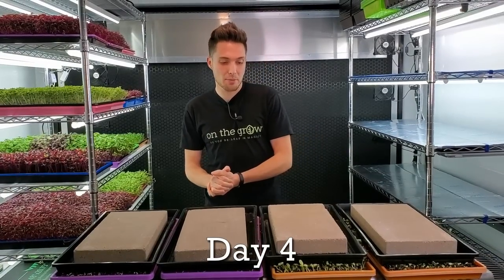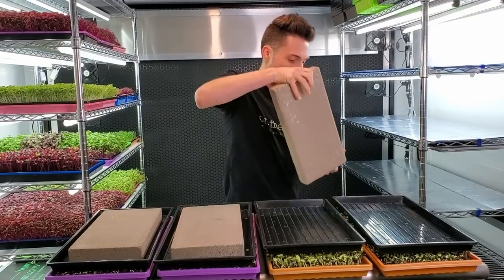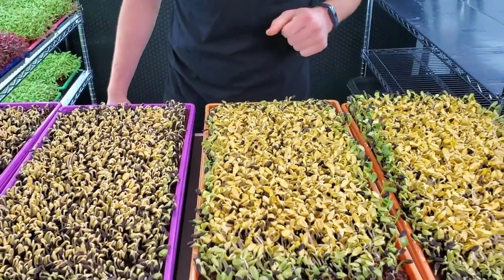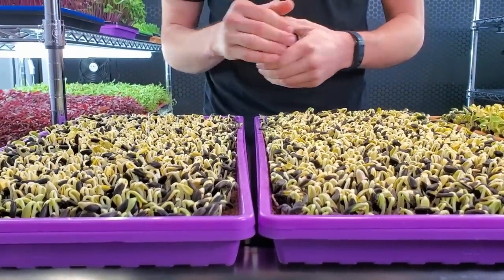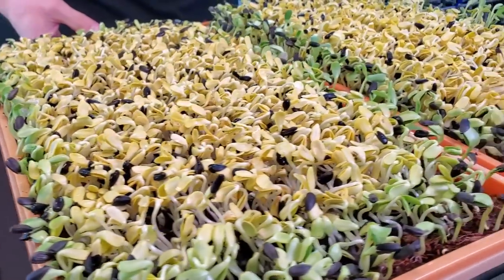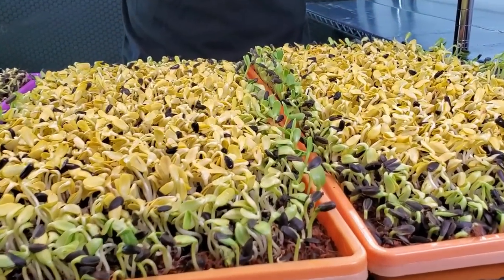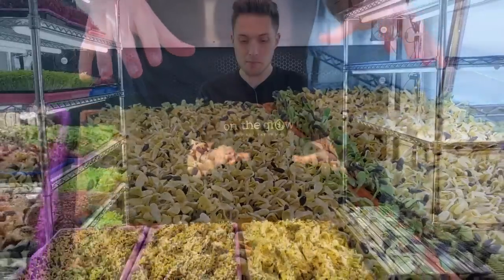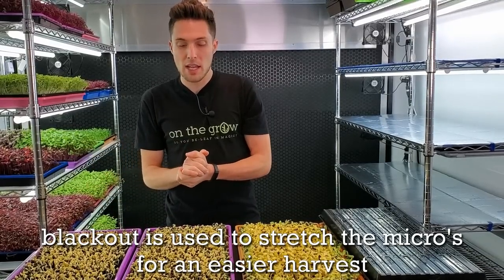We're on day four of the sunflower heat mat experiment. I'm removing all the bricks, and this is probably the last day the heat mat trays will have a brick on top since most seed holes are off. The purple non-heat mat trays look really great — cotyledons are coming out of the seed holes and germination looks solid. The orange heat mat trays are just a little further along; the majority have completely shed their seed holes and these are ready to get stretched and go into the light. So I'm putting the heat mat trays into blackout today for one day of stretching, while the non-heat mat trays get watered and bricks replaced.